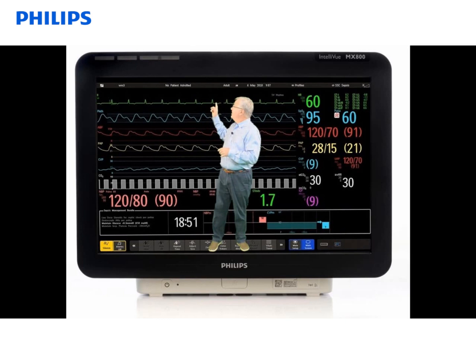The big bar next to the first two alarm lamps with the bell and a line through it indicates that your alarms are turned off or paused. If they're paused, you will not get any alarm conditions, including red arrhythmia alarms, so that's something you need to be aware of.